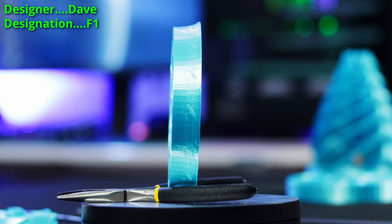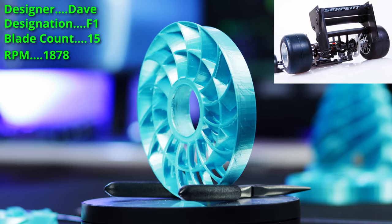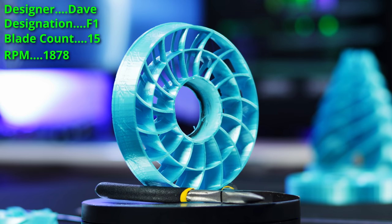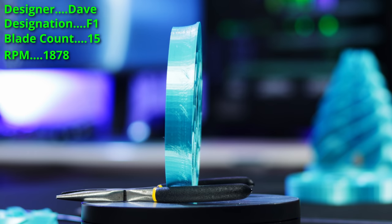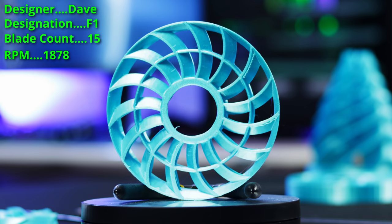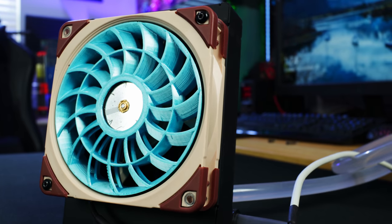The first fan is made by Dave — this is called the F1. The inspiration for this fan is basically the rear wing of an F1 car. You've got a double airfoil here: an inner ring and an outer ring, with 15 blades — essentially 30, because you've got 15 and then another 15 underneath. You've got an outer ring and a mid-ring, and if you look closely at the outer ring, there's a little bit of a lip there, somewhat like a rear spoiler on an F1 car. When you put it into the fan body, that lip wraps around the frame itself — the idea being to help guide the flow into the fan better.